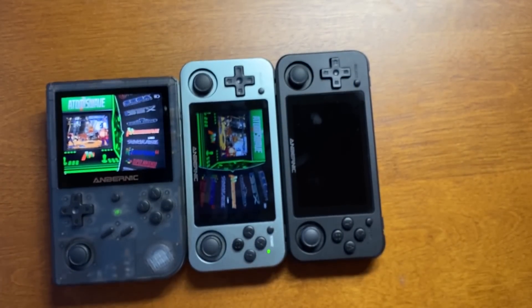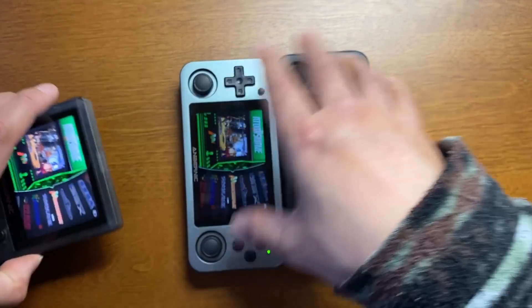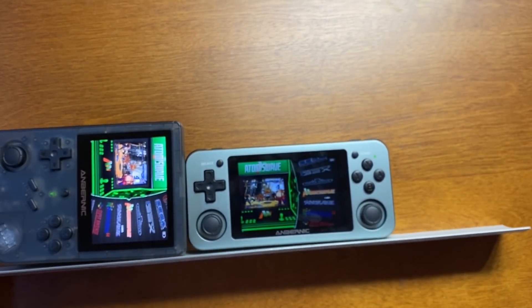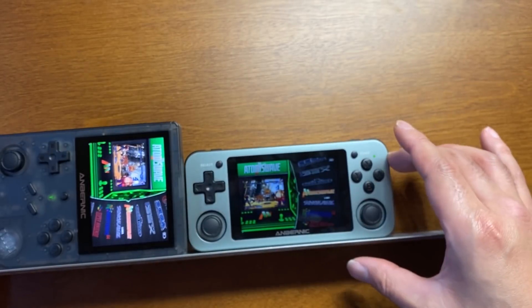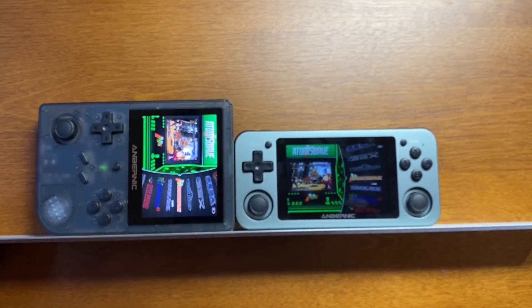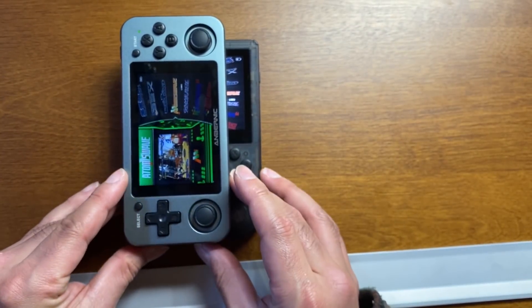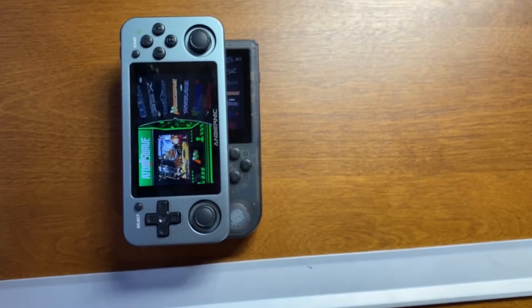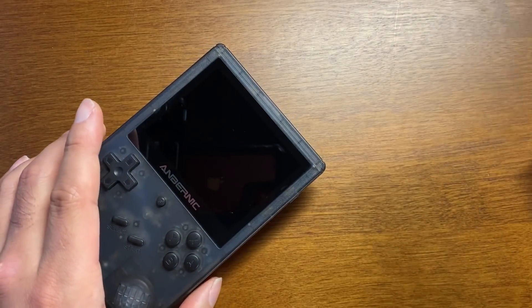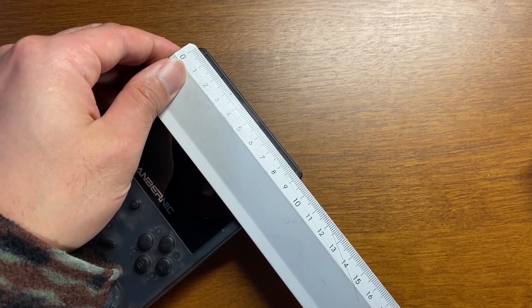351Mと並べます。351Pも持ってきました。こんな感じに並べます。高さは351Mとかよりもちょっと短い感じ。横の感じはこんな感じです。横が9.2センチくらいかな。